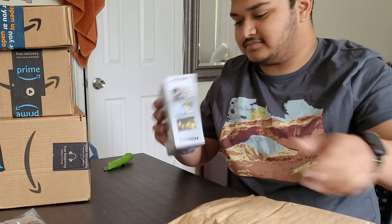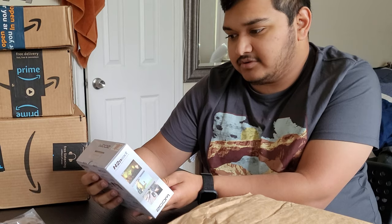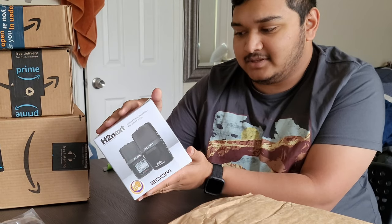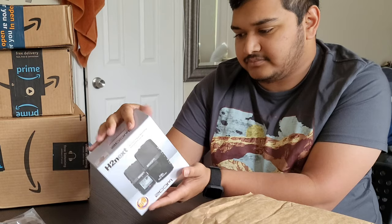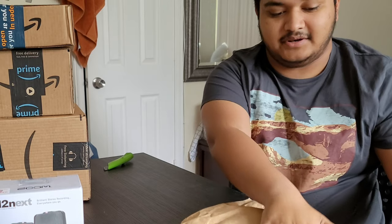This is the microphone for it — the H2 Next Handy Recorder. It allows you to record binaural audio, which basically means you can actually hear what's going on on the left and the right side. It's not really merged together. You feel like you're in the car — it's like when you wear headphones. The videos are going to sound a lot better.